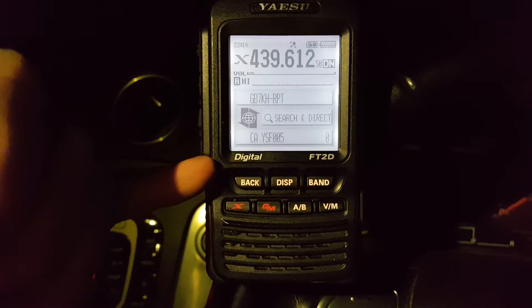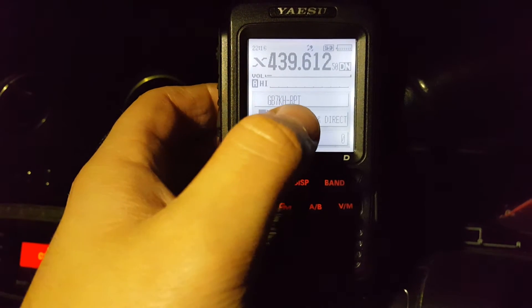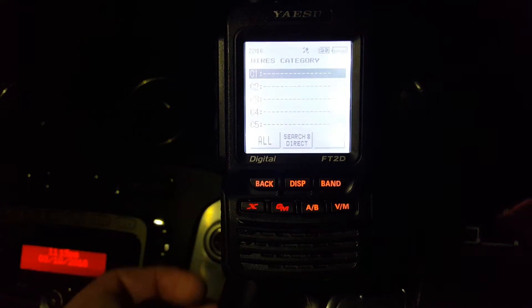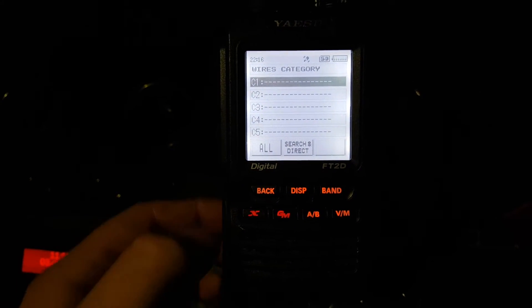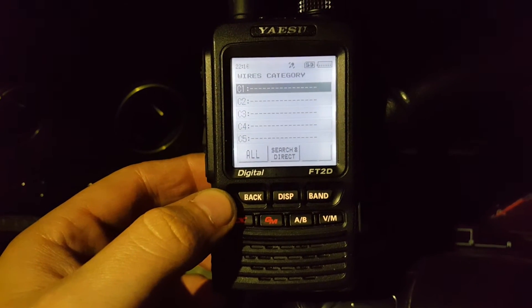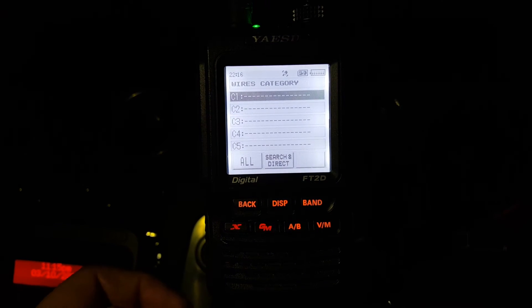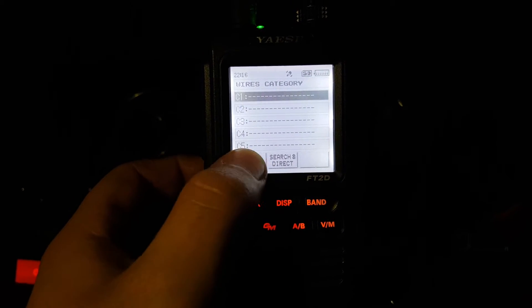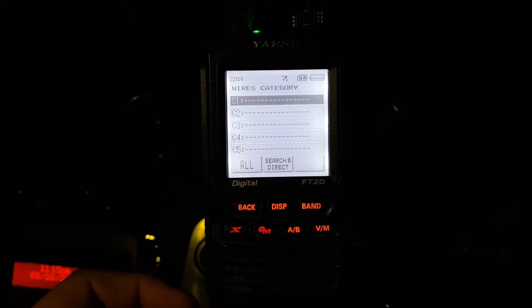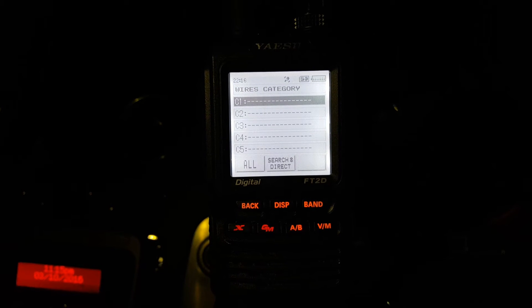As I say, it's connected to CA-YSF005 at the moment. If you press on this search and direct button, it gives you a Wires-X category. I think here you can store your favourite ones. I just pressed the All button. The repeater's in a different mode, I think.